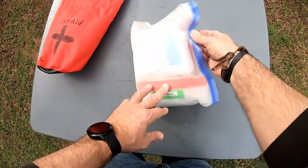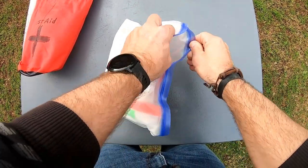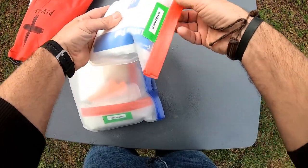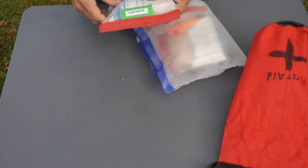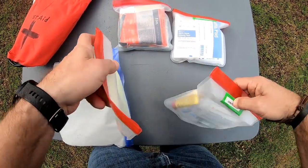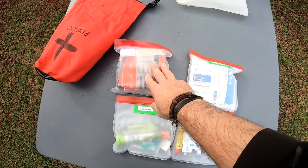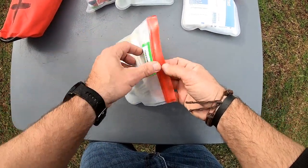Moving on to the actual kit itself — I do have it sealed in this bag. As I'm breaking this open, you guys can see what I'm pulling out. I've gone in and labeled all of my contents, so everything in here has been labeled. I have like four sections: my ointments, my medicine, and my band-aids. Let me go ahead and break one of these open. We'll start here with the ointments.